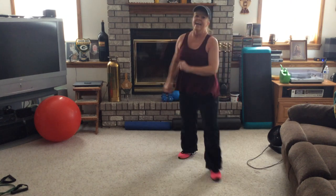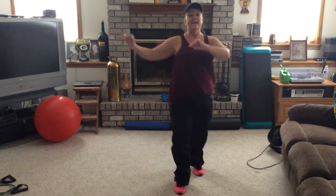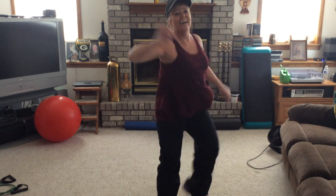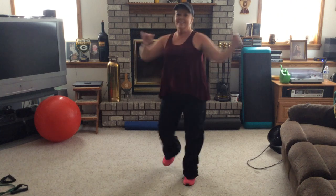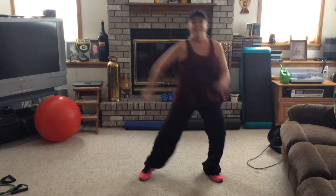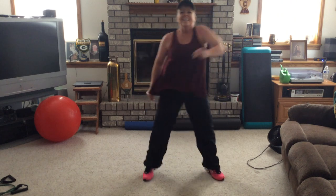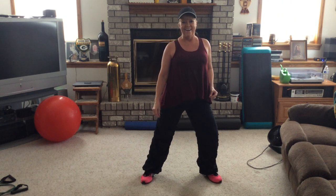Does everybody know what a triplet is? It's three steps to two beats of music. Are you having fun with these home workouts? Not as much fun as we have in class, huh? Roll those shoulders. Let's go. Shake it down. Lunge. Again — four, three, two, shake it down. One shoulder roll back. Good job, guys.